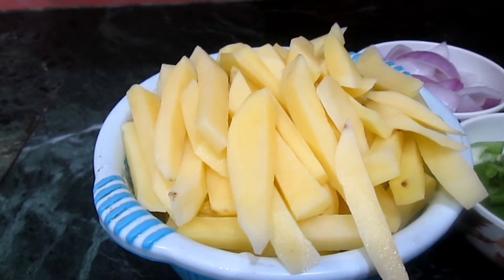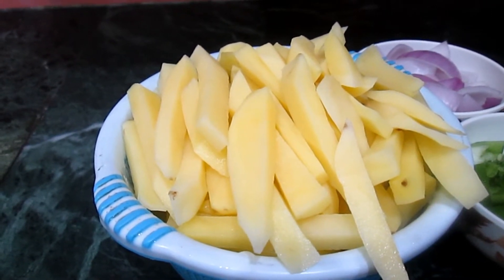Hello friends, welcome to my channel. Today we are going to make chili potatoes, so let's begin.